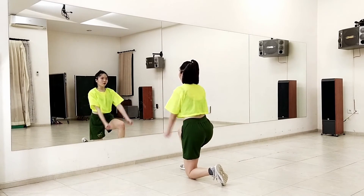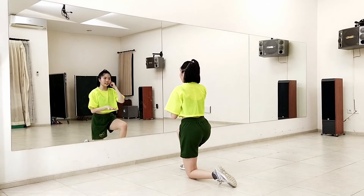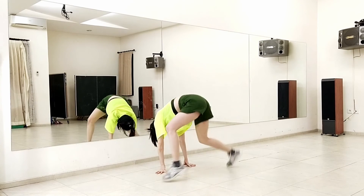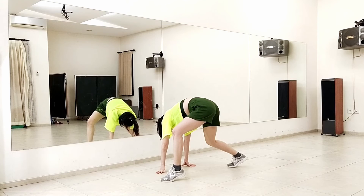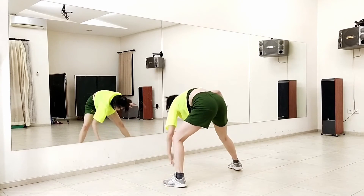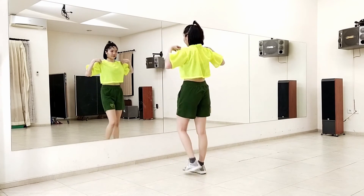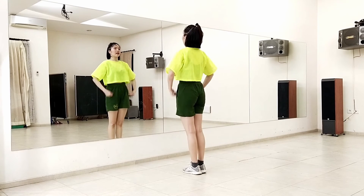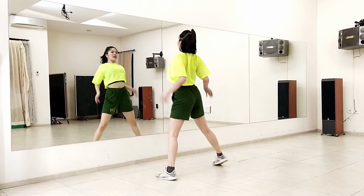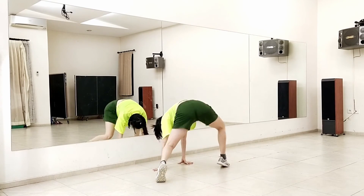And then we go boom, boom. It's easier if you just listen to the music — so on four, boom to the left, boom to the right, down, boom again. And then from here, jump like this. You have both of your knees facing to the left. And then from here, switch both of your knees to the right. And then from here, extend your right leg and go up. And now, until here. Let's try that from here. Five, six, seven, eight, one, two, and three, and four, five, and six, and seven, eight, and one, two, three, four — boom, boom, boom, boom, boom, boom, boom, and up.